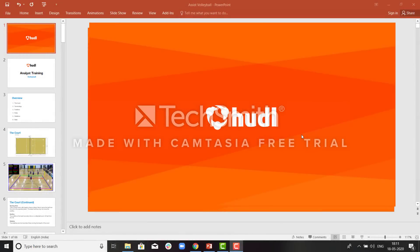Hello everyone. In today's video, we will be learning about assist volleyball. But before we start tagging volleyball, let us start learning about volleyball first.